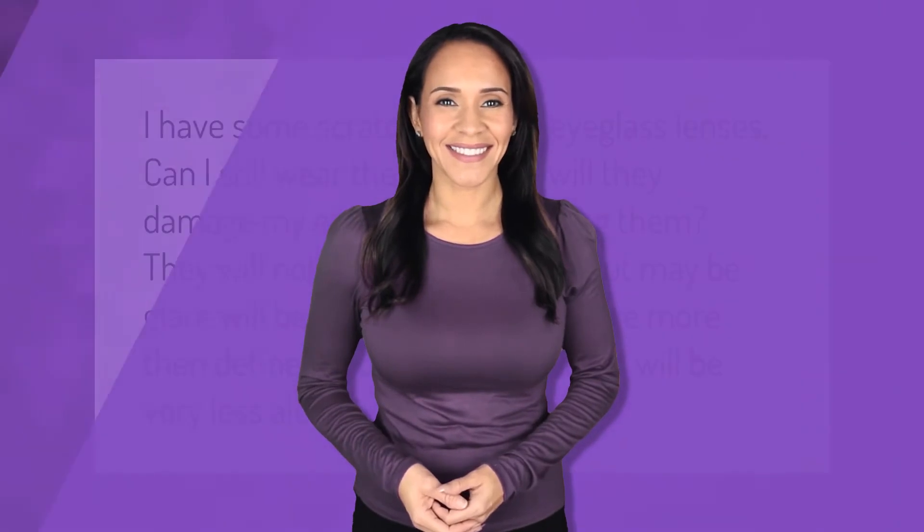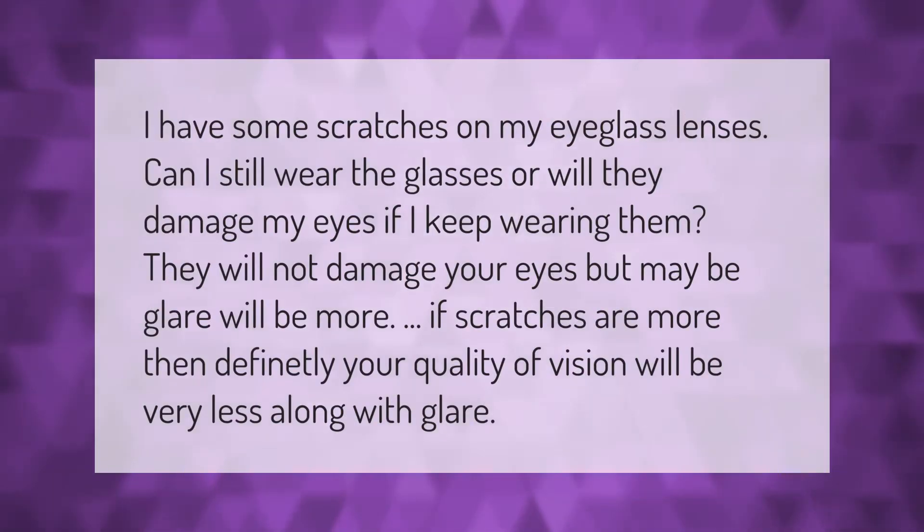If you have scratches on your eyeglass lenses, can you still wear the glasses or will they damage your eyes? They will not damage your eyes, but if scratches are significant, glare will be more pronounced and your quality of vision will be reduced.